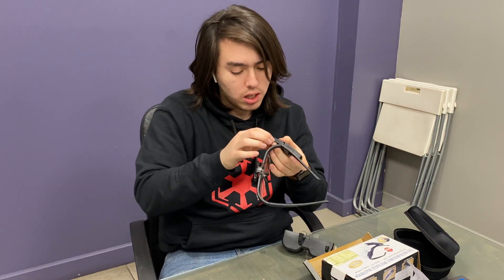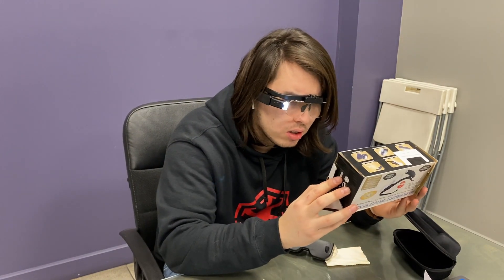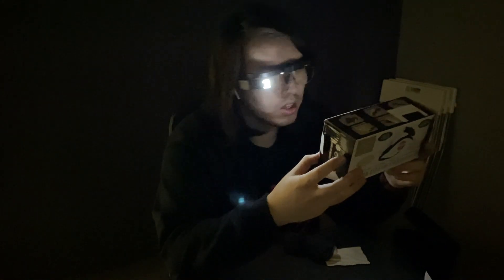Let's turn the LED on. As you can see, it has the LED on. I'm gonna turn off the lights. They actually really, really work very nice. The LED helps a lot to see.